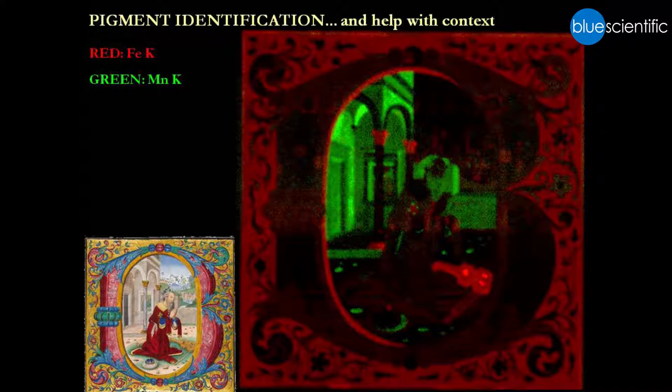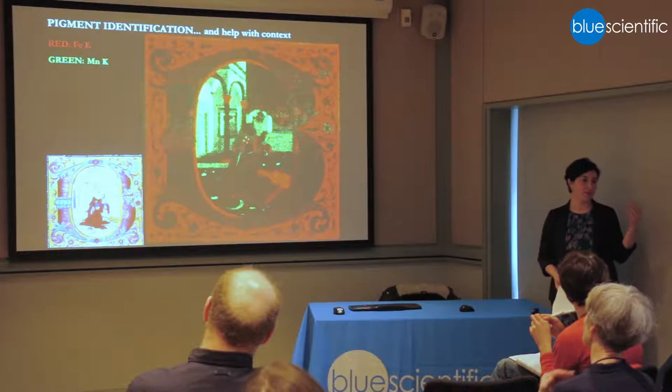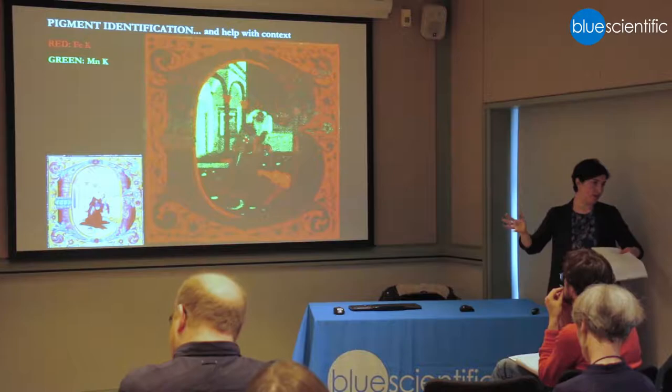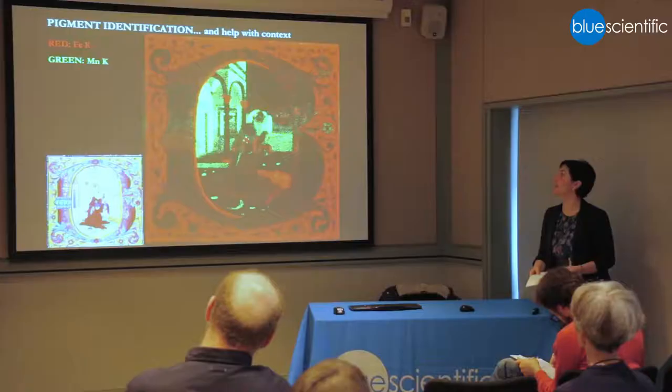For me, the most interesting result about this object was that we were able to prove the use of manganese oxide — manganese black — as a pigment. The problem with manganese is that there are often traces of it in earth pigments, so we'd see manganese in individual spectra in brown and grey areas, but it's just a number — an earth with a bit of manganese. But when we looked at the maps for manganese and iron, they didn't match at all. Manganese is not present in areas where the iron is, so it's definitely not an impurity in the iron-based earth pigments. It's used as a pigment in its own right — it's manganese black. It's interesting from a scientific point of view, and it's a really good use of the method.